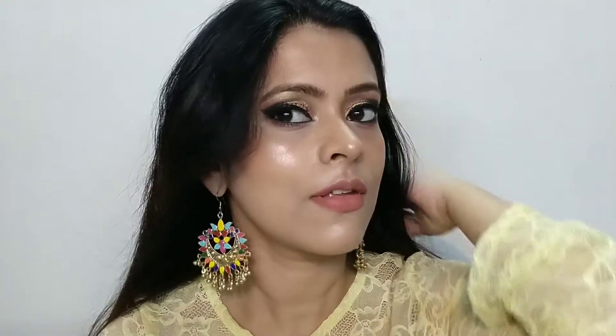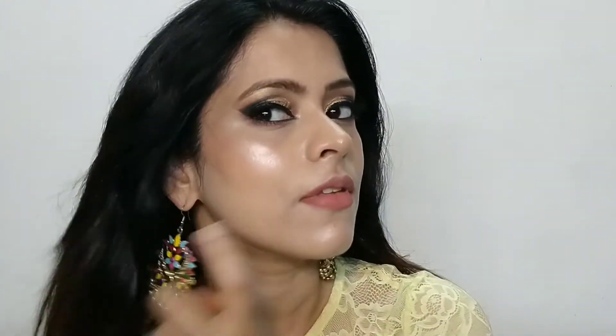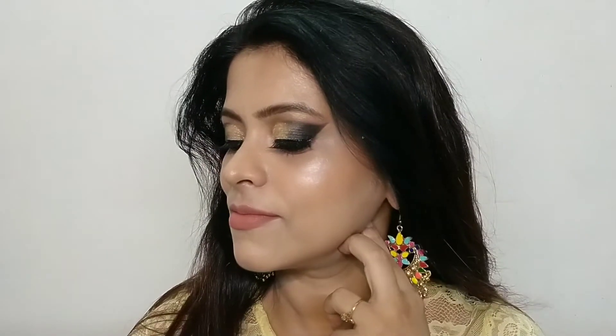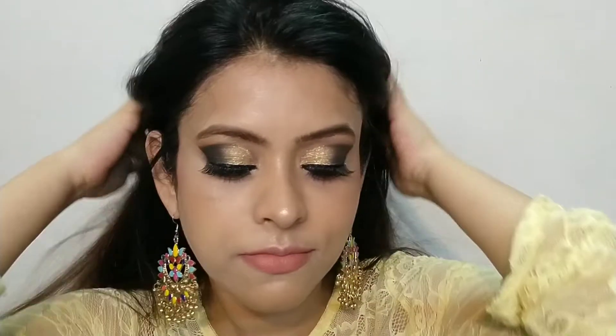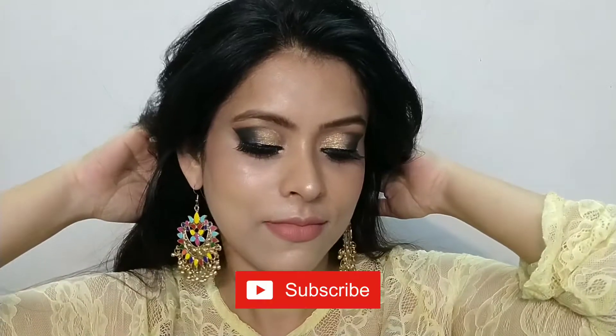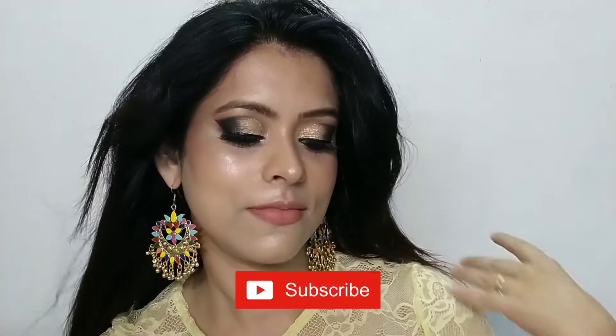Hi guys, welcome to my channel Farhad's Life. I hope you will be enjoying and growing. Today's video is that we want to make our makeup base very dewy and glowy, which I personally like. Many people like that their face is completely matte and powder type makeup. I will tell you how you can achieve this.